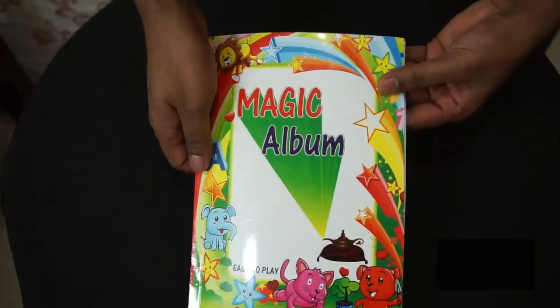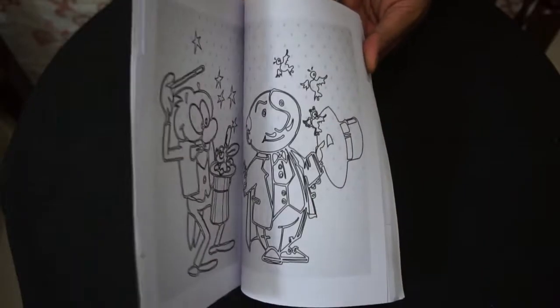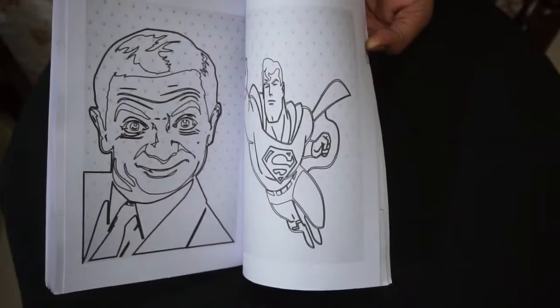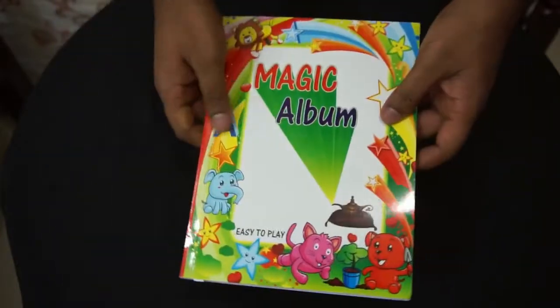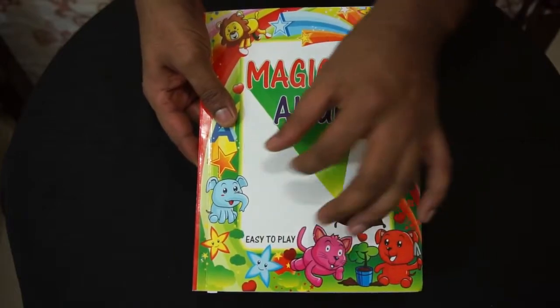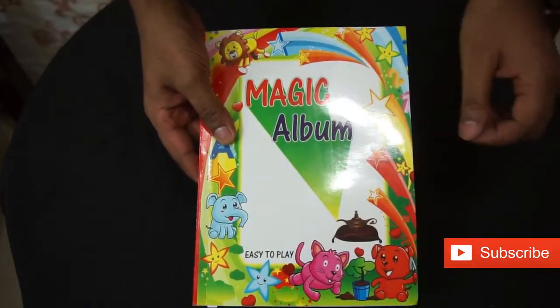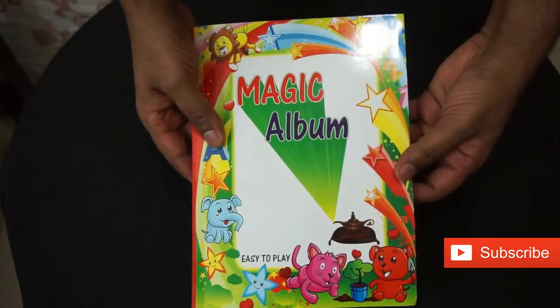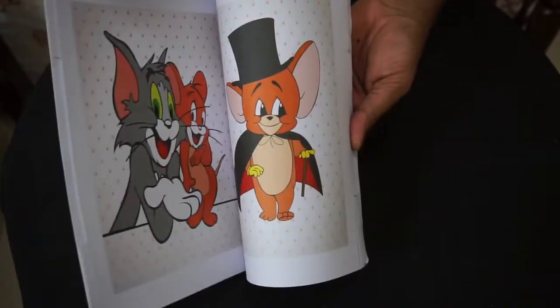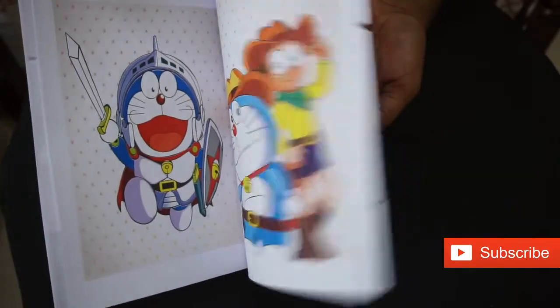Then you go here — you touch it here, and when you open the book from here it will come out like a pencil drawing. Then you go here, you make some color from here, color from here, color from here. At the same time you put your finger on the middle, so when you open it all, it gets colored.